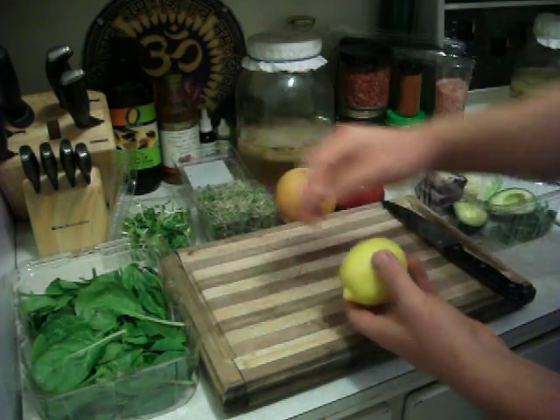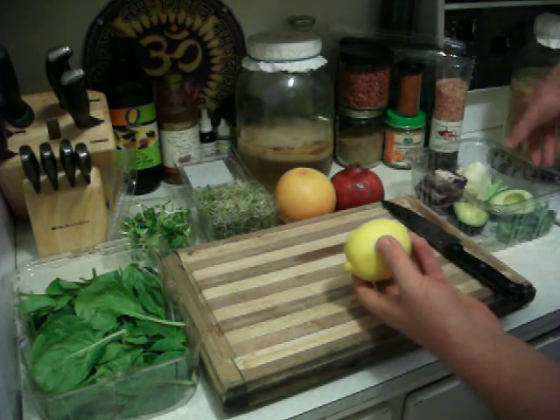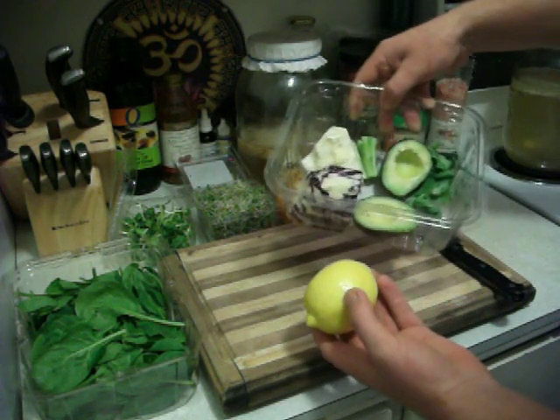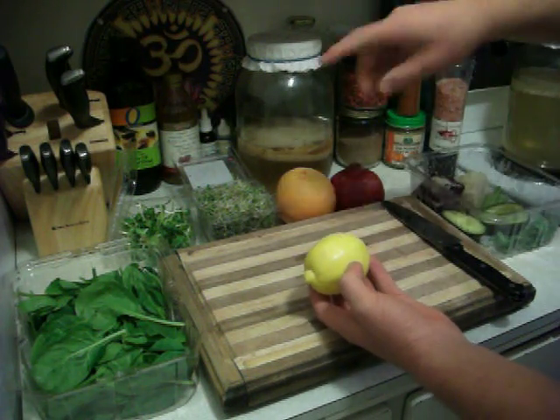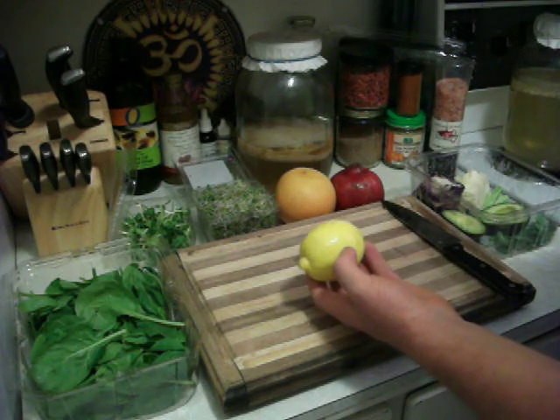These greens have chlorophylls. These are also chakra foods with chakra auric potential in their different colors, so this salad is going to help balance out the chakras of the body.